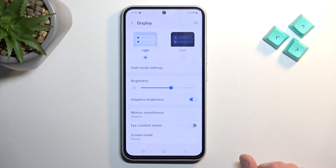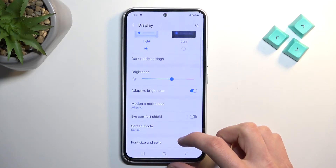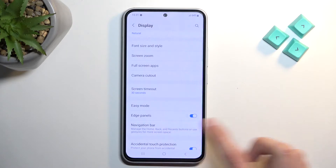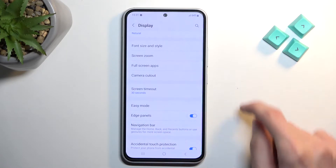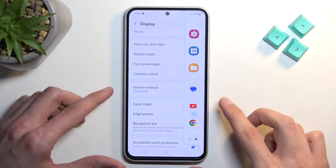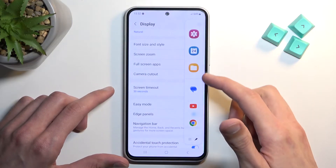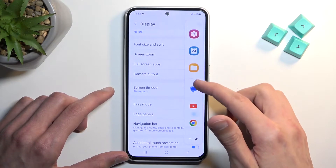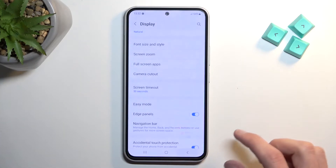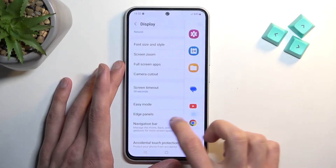Moving on to the next one — it's the edge panel. Edge panels are turned on by default. It's this little tab that you can pull out, accessible on any Samsung device. It gives you a couple of applications you use frequently or recently, and add-ons you can add. You can also tap to access all installed apps and edit them to add new applications.